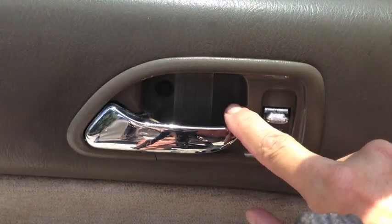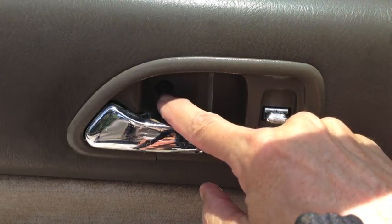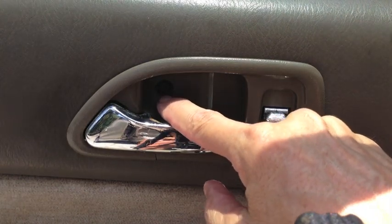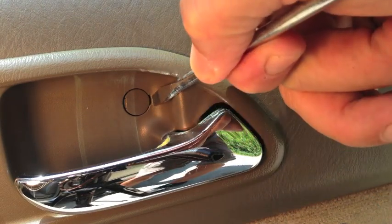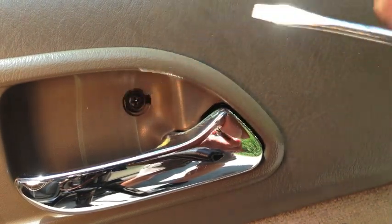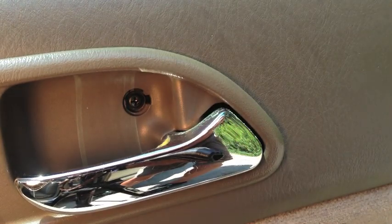You only have to remove one screw to get this door handle off — a Phillips head screw right here. There's usually a little cover over that screw; mine broke off years ago. Here's what that cover looks like on the passenger side. Take a flat head screwdriver and pry it open or break it off, and that gives you access to the Phillips head screw. Remove that.